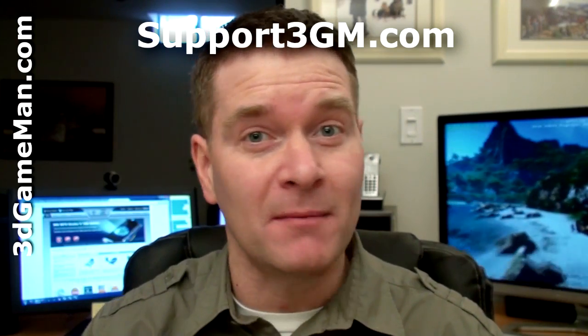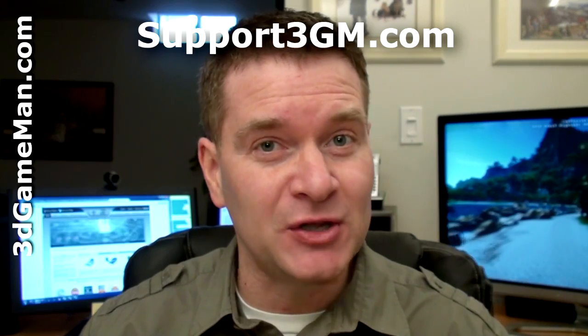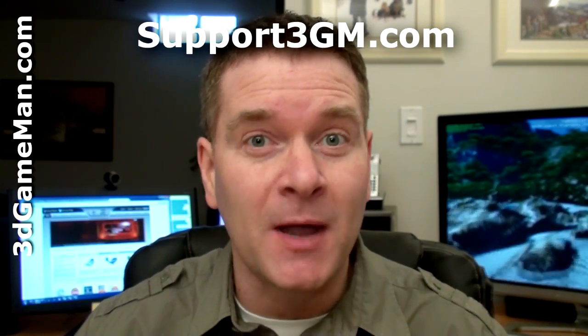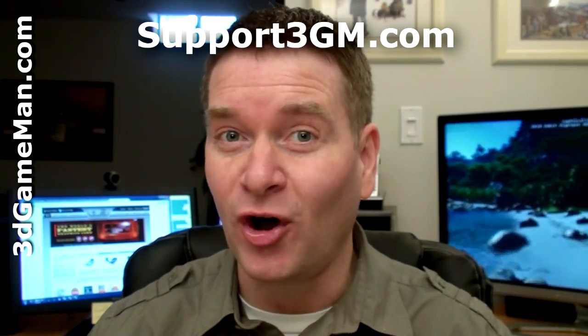This might not be the fastest video card on the planet, but if you are in the market for a budget video card that has all the latest features and technologies and can play the latest games as well as upcoming DirectX 11 games, this might be the product for you. Overall, this is a great product. Until next time, take care.